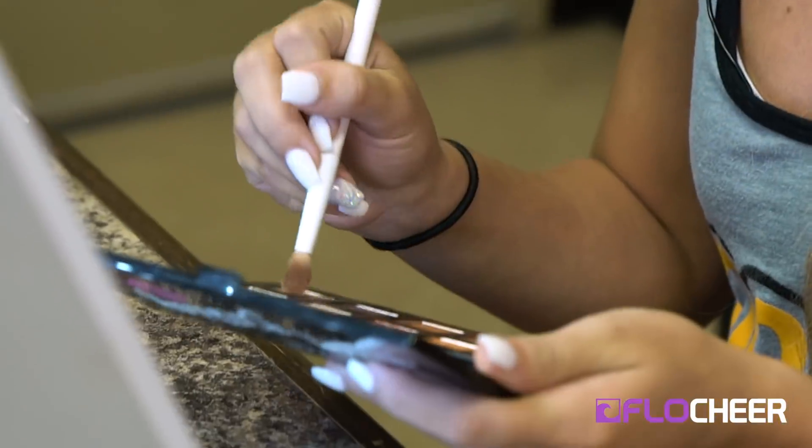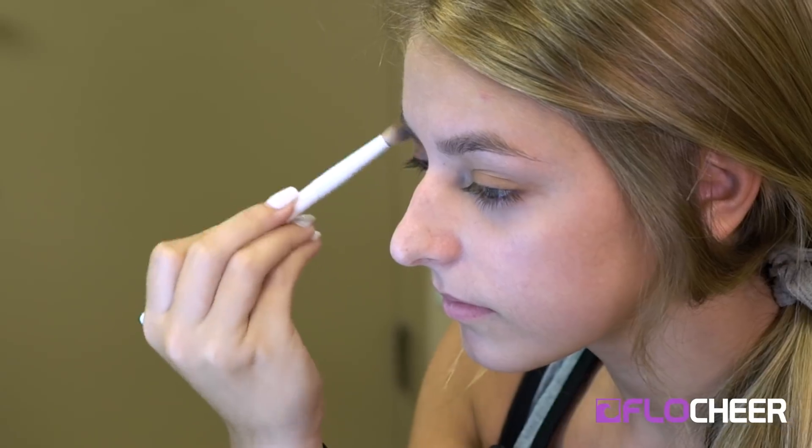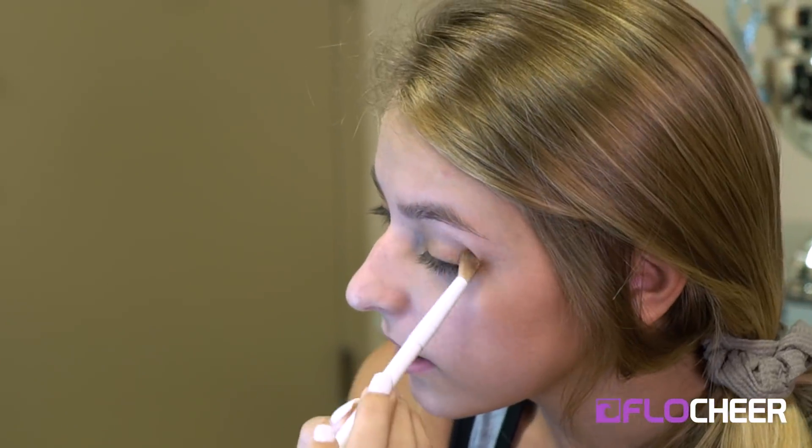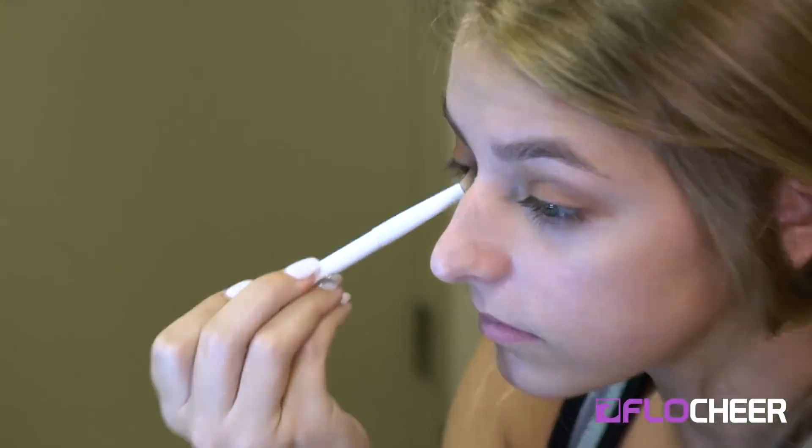I rub that all over and then I do kind of a brownish shade in the crease. That normally looks kind of bad but once you put the glitter on it just fixes everything. I start with a lighter brown — most of my makeup is drugstore because I don't wear makeup often — and then I go in with a little bit darker, like a reddish-brown color.